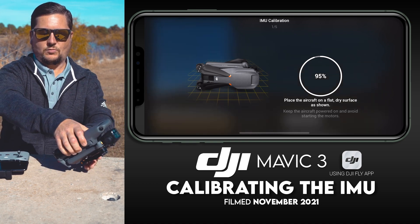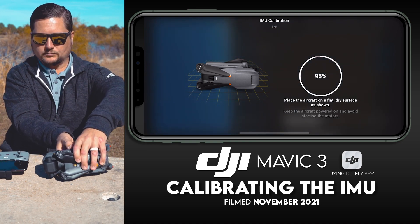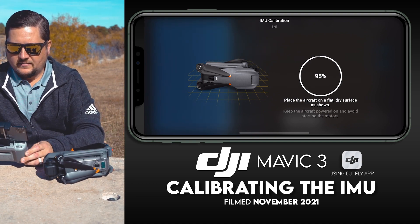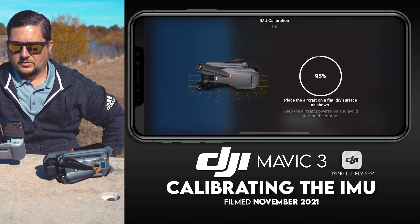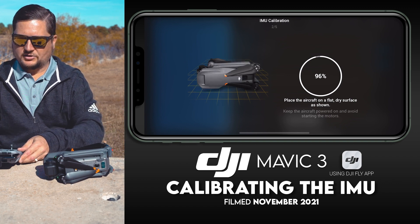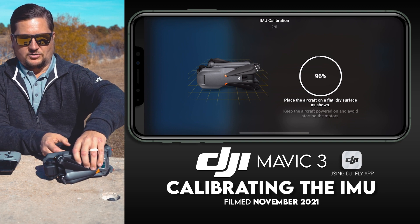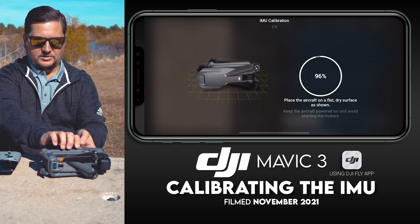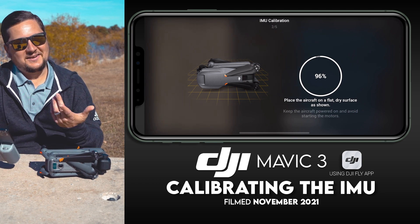Now it shows a picture that we need to turn the drone up on its side — so very carefully and gently do this, then sit here and wait a little bit. Now the picture has changed again — grab the drone and place it exactly as shown on the app.